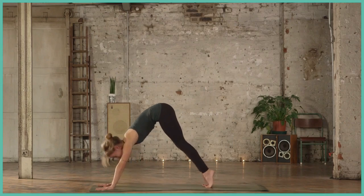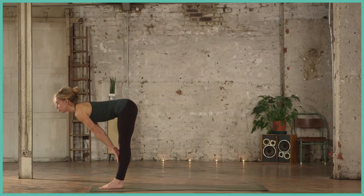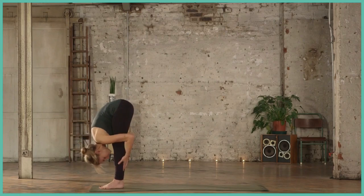On your last breath, exhale, soften the knees, step to the top of the mat. Inhale, find your flat back. Exhale, forward fold.